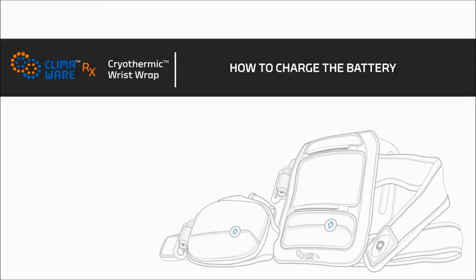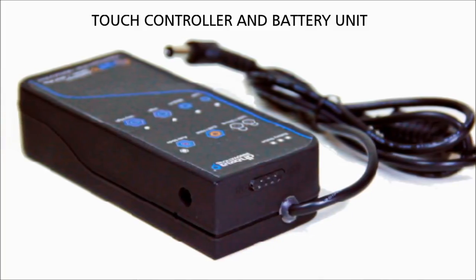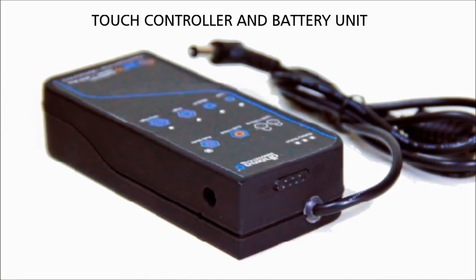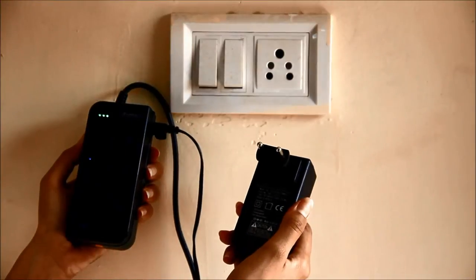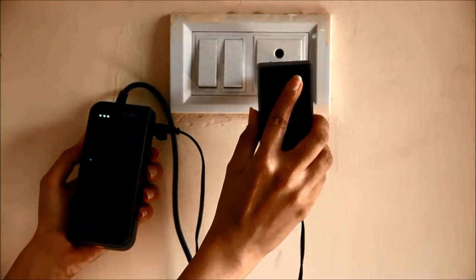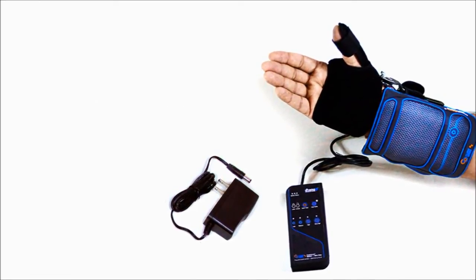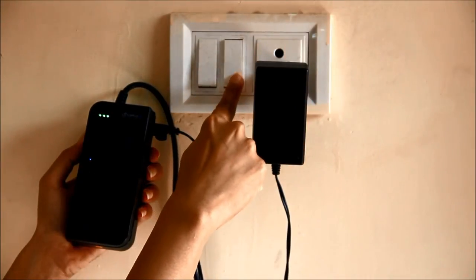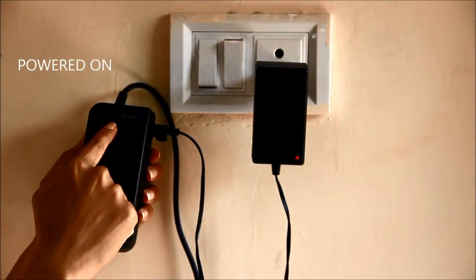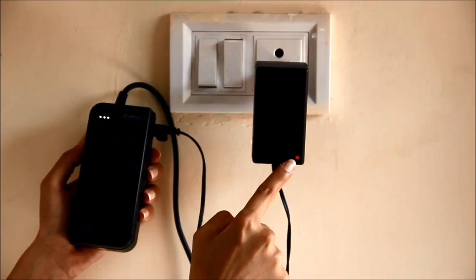How to charge the battery: you must fully recharge the touch controller and battery unit before using the Climaware RX cryothermic wrist wrap for the first time. Connect the male connector of the battery charger to the touch controller and battery unit and plug the battery charger into the wall electrical socket. Only use the charger provided with the product. The touch controller and battery unit can be charged in both power on and power off mode. When powered on, the green LEDs indicate the battery level.